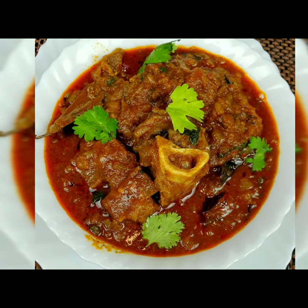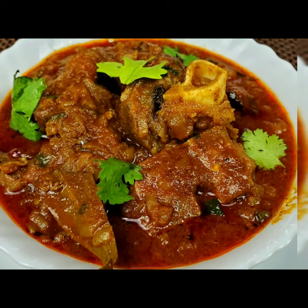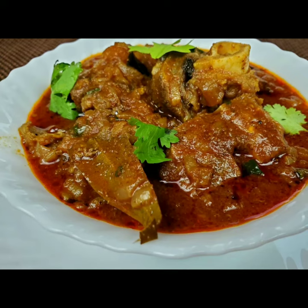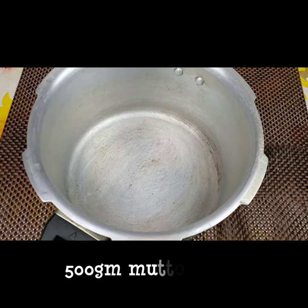Hello everyone, welcome to Sushma's Kitchen. Today I'm going to show you a simple and tasty mutton curry recipe. It's very easy — hope you will like it. Please don't forget to subscribe to my channel.